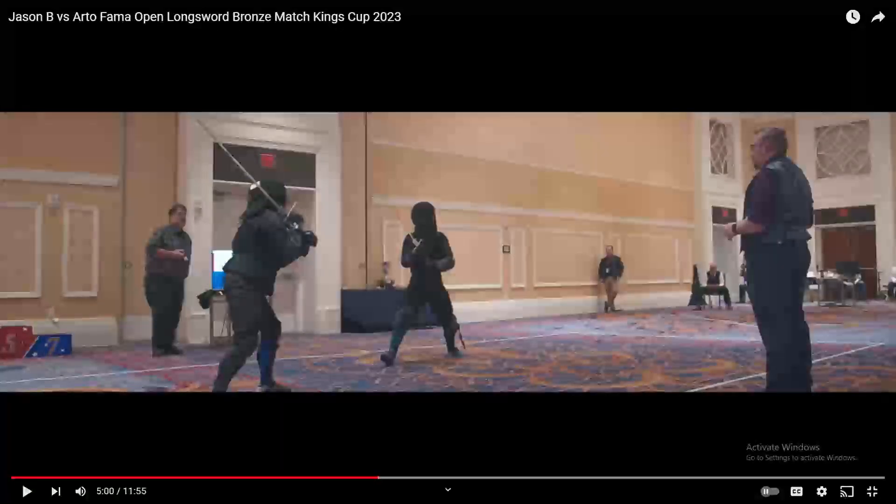Hello and welcome back to Hema Fight Breakdowns. Today we are going to talk about the underslice. The underslice is one of those unicorns of Hema techniques because nobody really uses them in tournaments and very few people actually teach them.